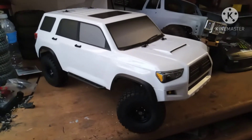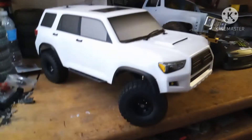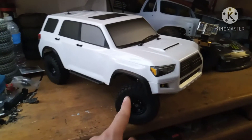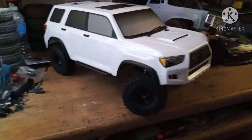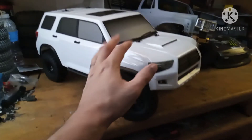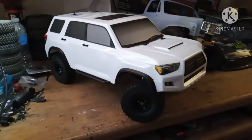NMRC here with you guys. I'm going to make this short and sweet. Got the Enduro Trail Runner 4x4 — this is the rig I was needing to do the low rider build, but since Redcat made a low rider, I don't know if I'm going to do that to this rig. I'm still thinking about it.